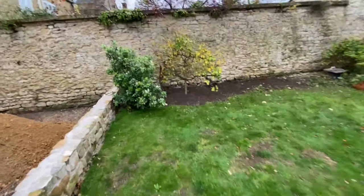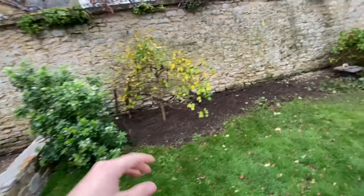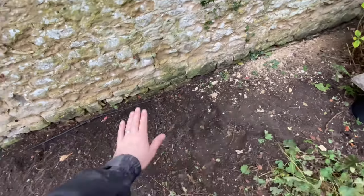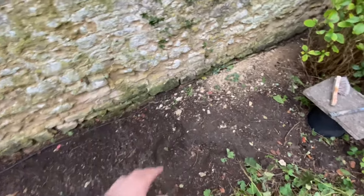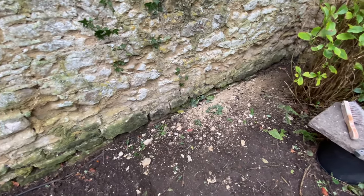Here we go. So there's the wall - don't actually know how old it is, probably at least a couple hundred years. You can obviously see bits where plants have got in there, pushed all the old lime out. At the bottom it looks like the ground level was a bit higher because you've got that dark green stain going all the way down. It's just no mortar in there, no lime - it's non-existent.